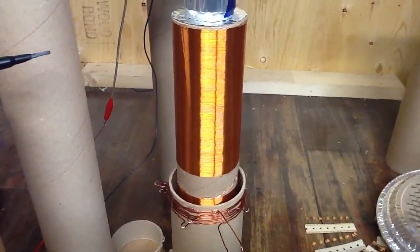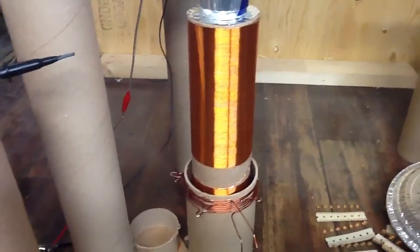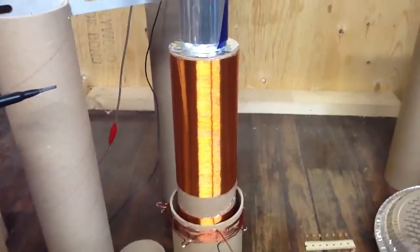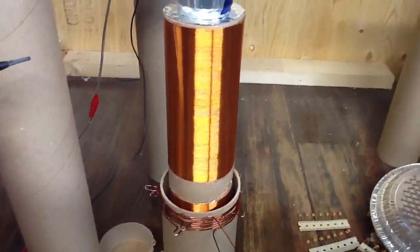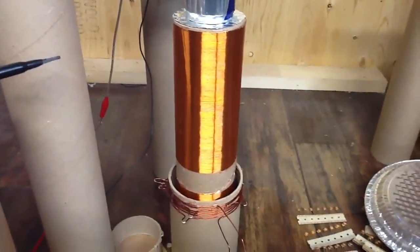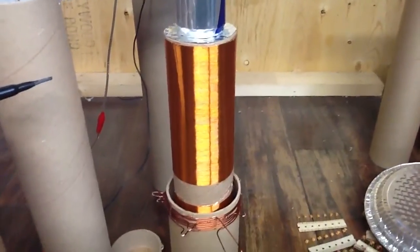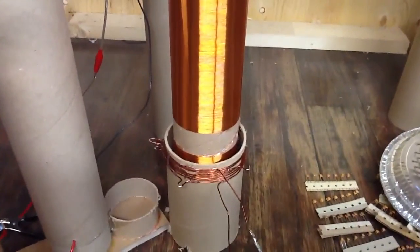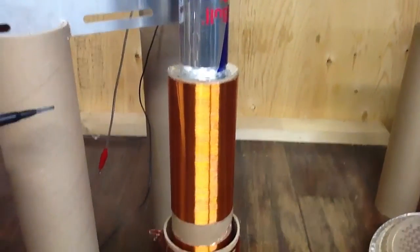Hi everyone, back again. So I rebuilt the magnifier I had last time to be a slightly larger one. I needed to experiment and find out why the last one worked so well, and when I tried the same circuit on the Colorado Springs model I had, why it did not work so well. And I think it's ultimately the coupling — primary to secondary — and not having any coupling to the resonator.